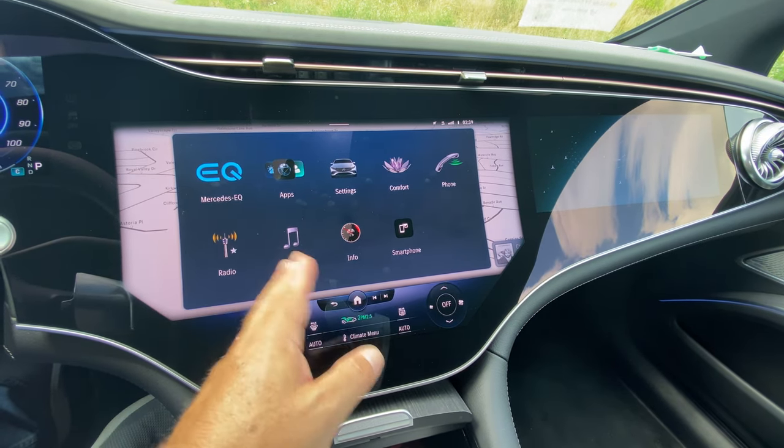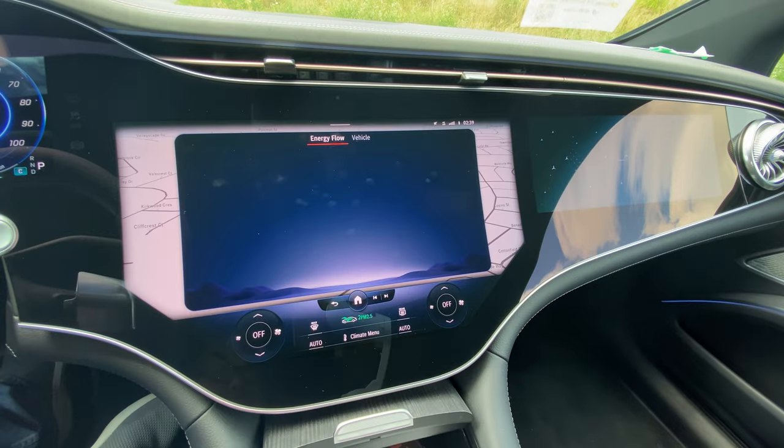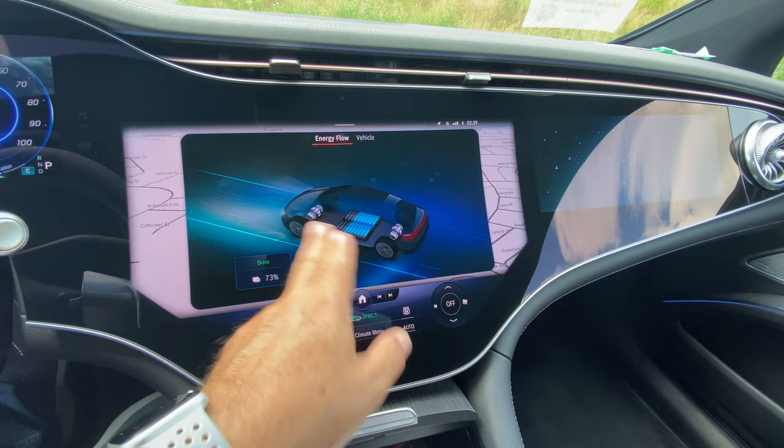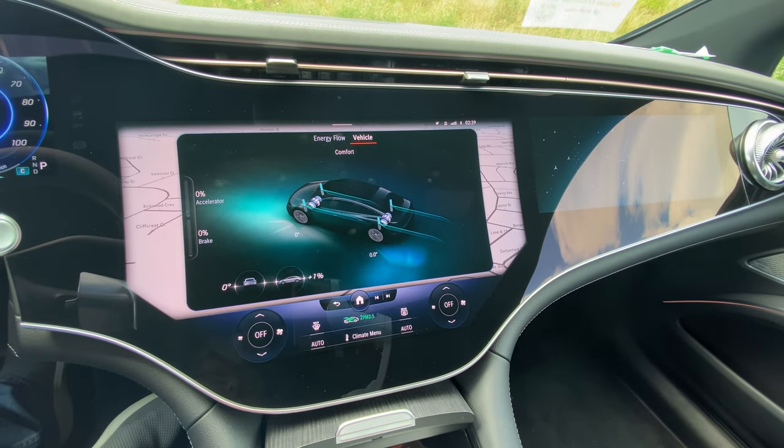You can do radio, media, USB media streaming, and different info. Your energy flow display is cool — right now I'm parked but it shows how energy would flow. You can also view your comfort level and driving info: it's showing I'm on a plus 1% grade here, with fairly level acceleration and brake percentages while driving, all showing energy flows and that you're in comfort mode.